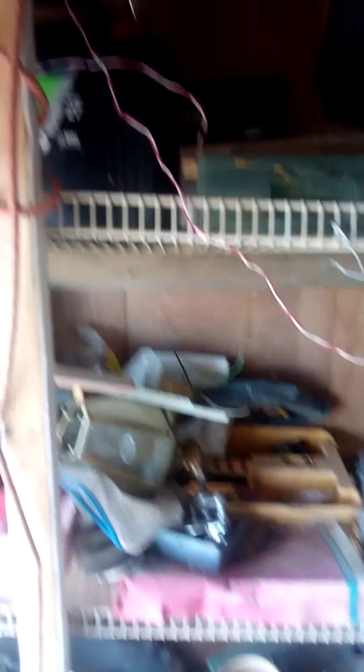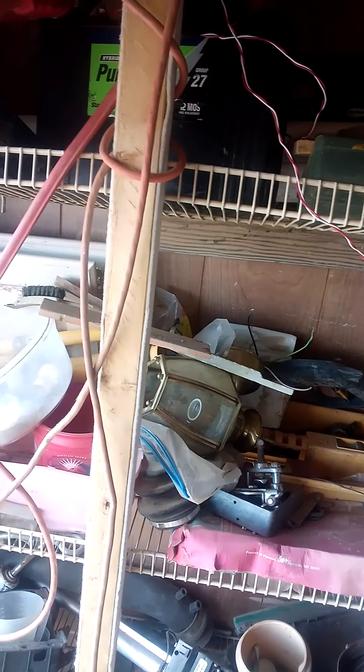They are 12.6 volts — not bad for an overcast day. 12.7. Multiple charge controllers because I have them charging up several different batteries, and then the batteries are all tied in together.